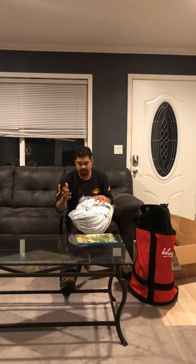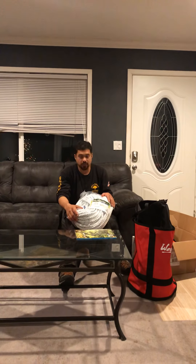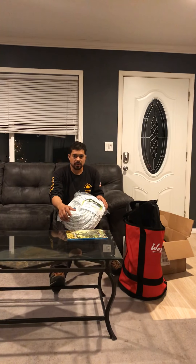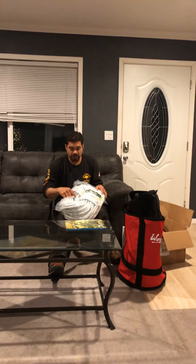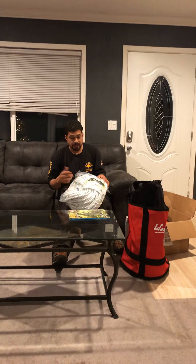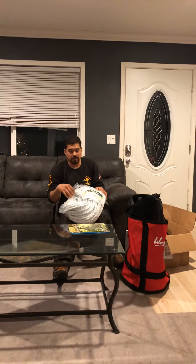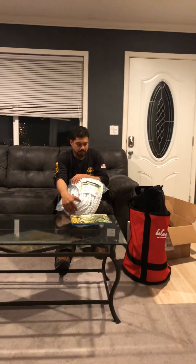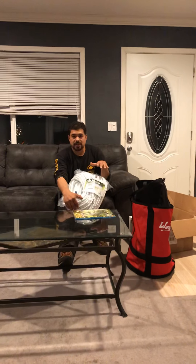This ProMaster rope — I recommend it because it's real cheap and it's good for natural crotching. You don't need any hardware, and you can just abuse the rope and not feel bad about it, as opposed to having a more expensive rope dragging in the dirt and natural crotching. You don't want to do that with higher end ropes. I use it all the time — it's real strong. I recommend it because of the price and because you can abuse it.